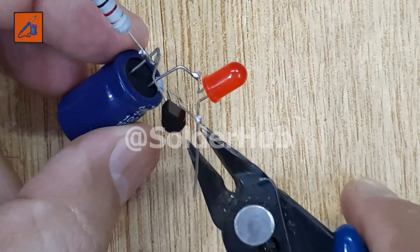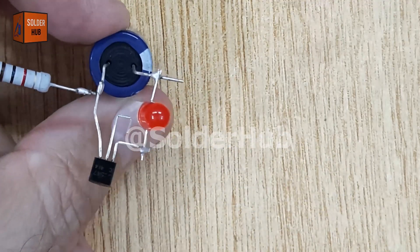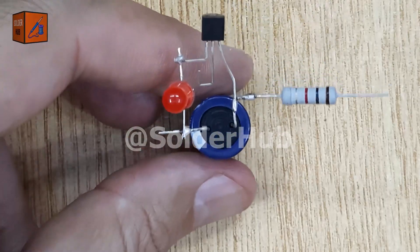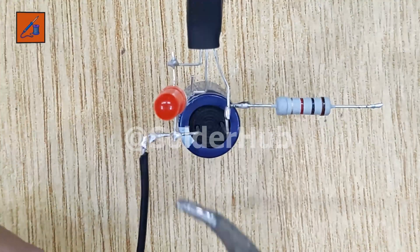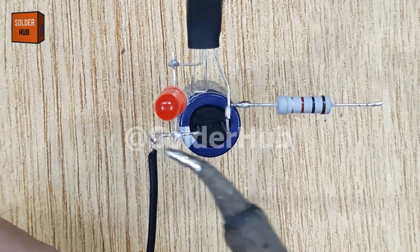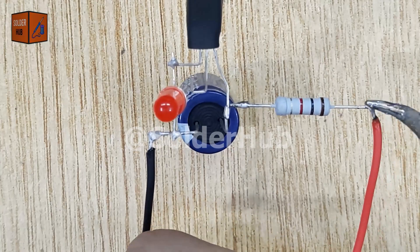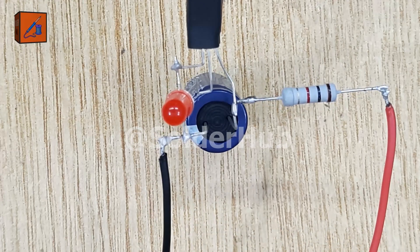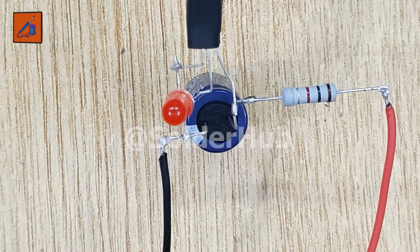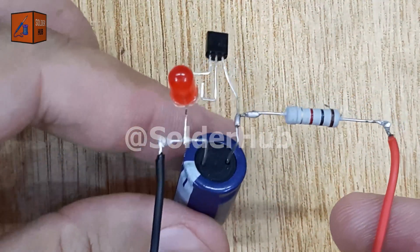Once the main connections are complete, I will carefully trim the extra pins with the cutter to make the circuit neat, tidy, and safe from short circuits. Now it's time to add the power supply. I will connect the negative wire of a 12V battery to the negative leg of the capacitor, and the positive wire of the battery to the free end of the resistor. This gives the circuit the required energy to function. Finally, when I connect the battery, the magic happens — the LED starts blinking automatically. The blinking continues as long as the battery is connected, creating a simple but fascinating effect.